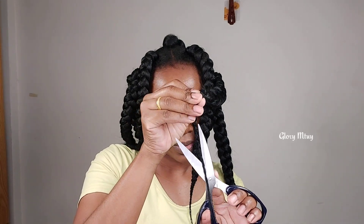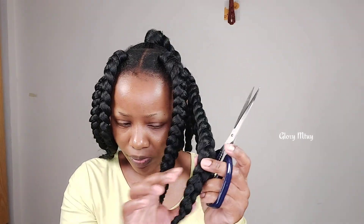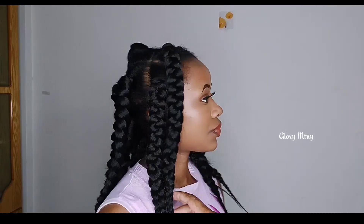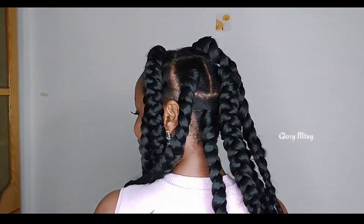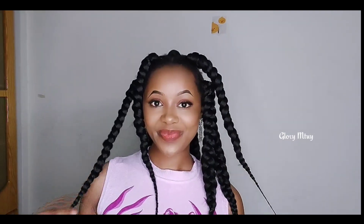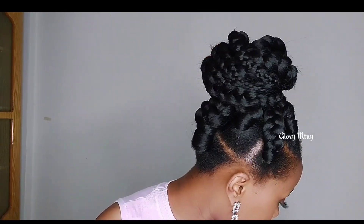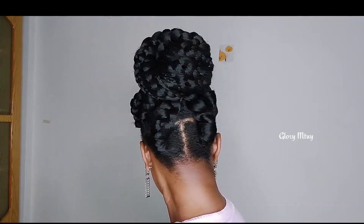After I finish braiding, I go ahead and trim off all the excess hair just to make sure the sections are clean and neat. In total I braided 10 sections on my head. I hope you enjoyed watching this video and got something from it — if yes, kindly give this video a big thumbs up, subscribe, and don't forget to share this video with your loved ones. I love you so much and I'll see you soon on my next video. Bye bye!